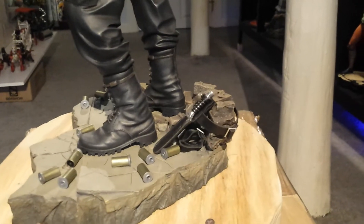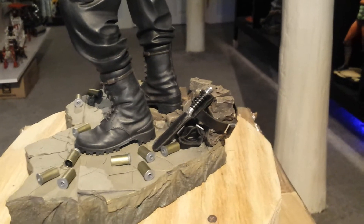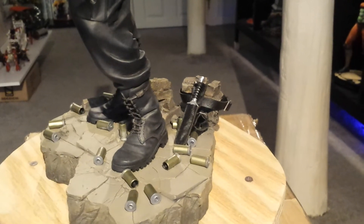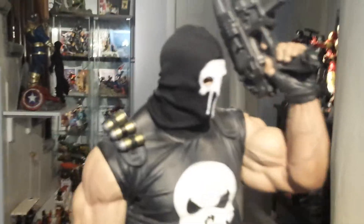Now, stuff that doesn't come with the statue: that knife is off of the Deadpool Premium Format — it happened to be an extra and I just threw it back there as something extra to the base. So that doesn't come with the statue. And the mask obviously doesn't come with the statue either.